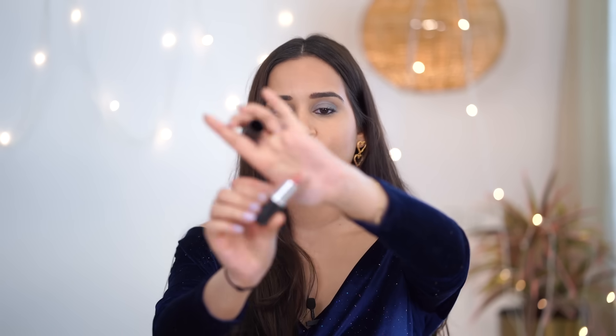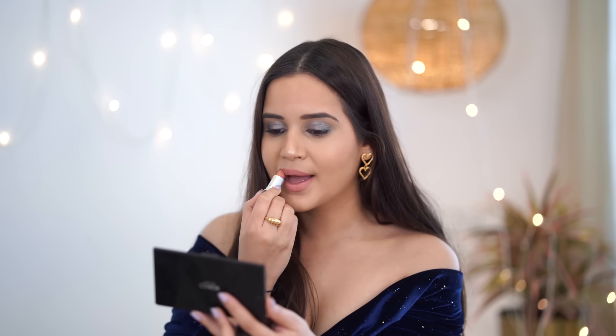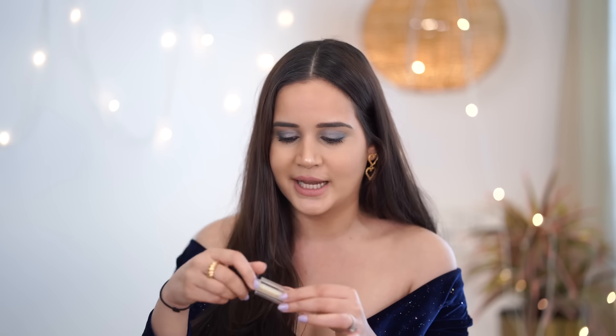Now I'm going to do my lips. I'm using MAC Honey Love lipstick — I love this beautiful nude, it's so pretty. After this I'm going to apply gloss. I'm using Rene Tees — they actually labeled it as a lip plumper, but I tried it three or four times and it just didn't work for me. I love Rene products but this one didn't plump my lips, so I'm just going to use it as a gloss.